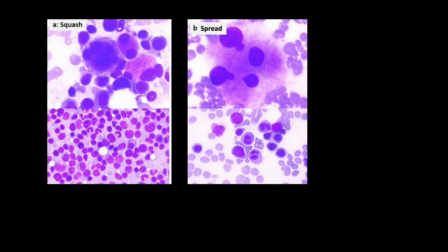The picture on the left shows how squash smear looks like under the microscope, and the picture on the right shows how spread smear looks like under the microscope. Notice that in the spread smear, you can appreciate the individual morphology of the cells.